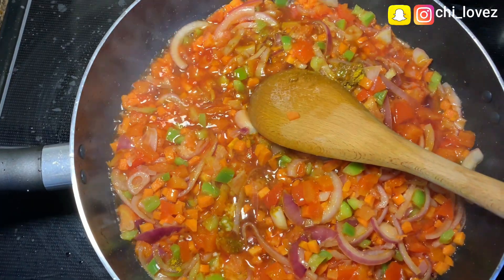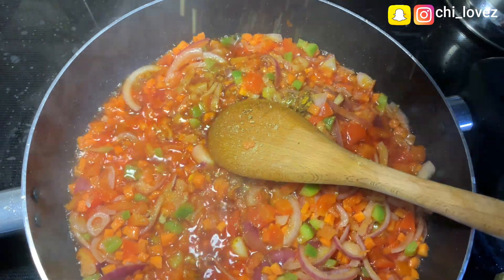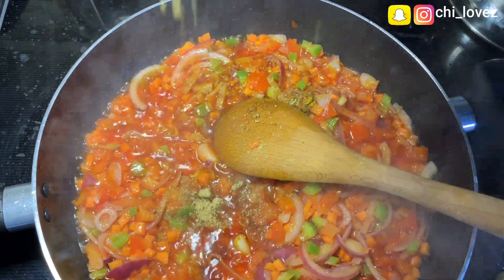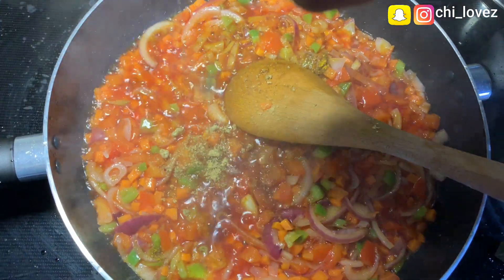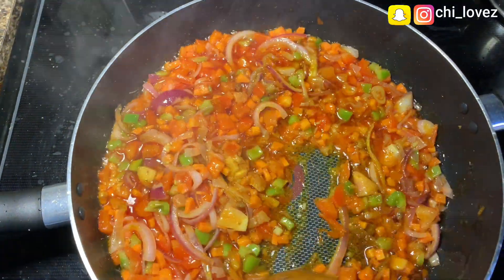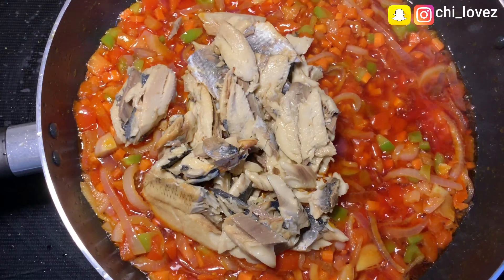I'll go ahead and add my seasoning cube — I'll be using one and a half Knorr cube, but it all depends on the quantity of the sauce you're making that will determine how many seasoning cubes to add.